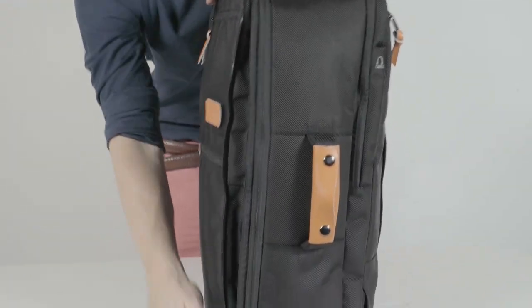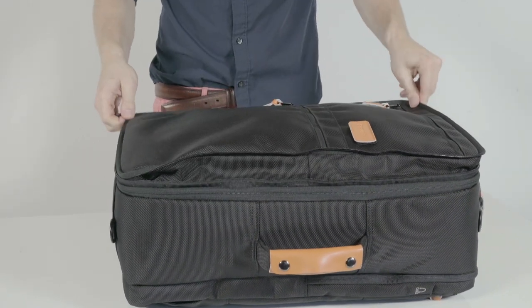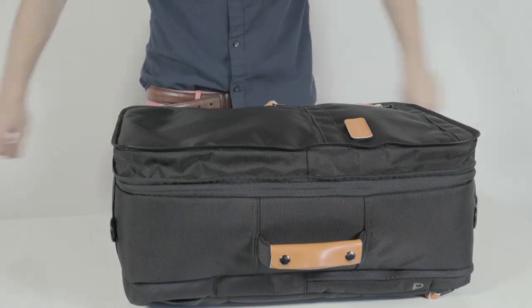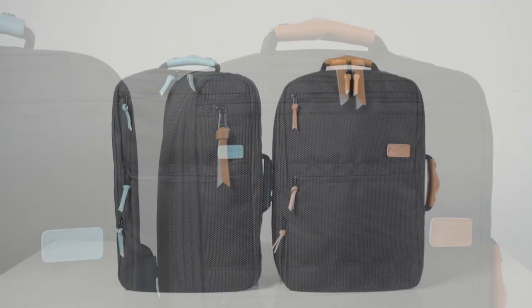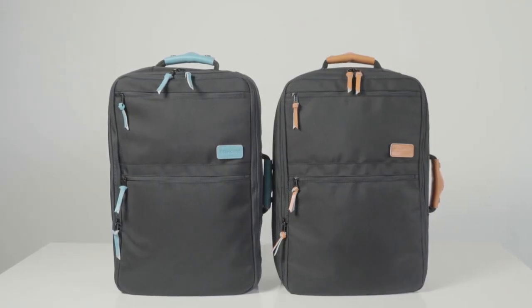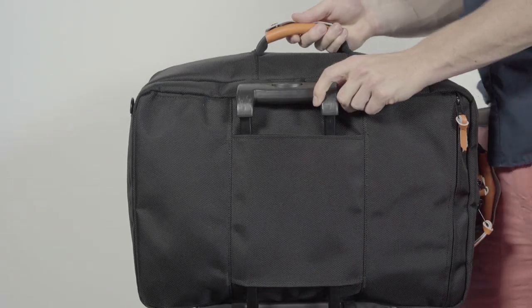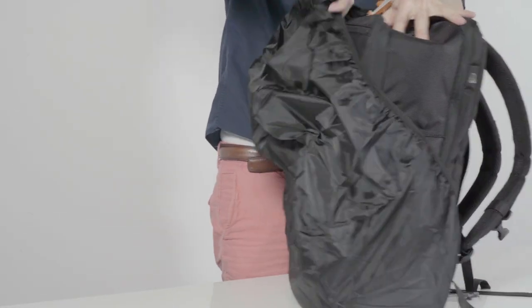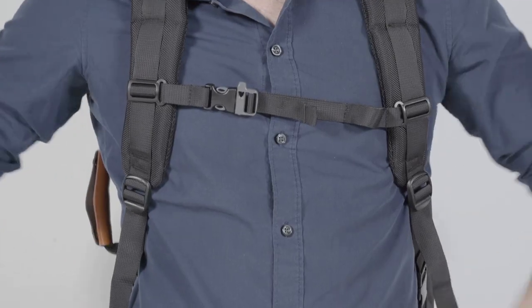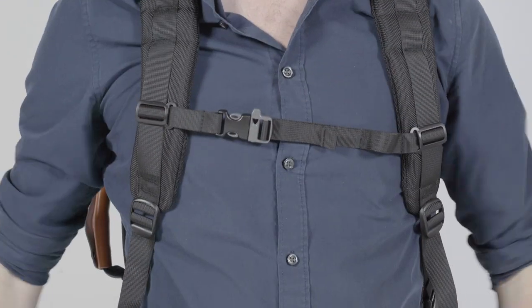Need to carry all of those extra souvenirs on the way home? Standard's carry-on can expand its capacity. The zip pulls come in two colors included to match your individual style or keep your bag different from your partner's. An integrated sleeve makes it easy to roll on top of any rolling luggage. We've included a rain cover because you never know when it's going to pour, and on the sternum strap you'll find a safety whistle in case you find yourself in an unexpected situation.